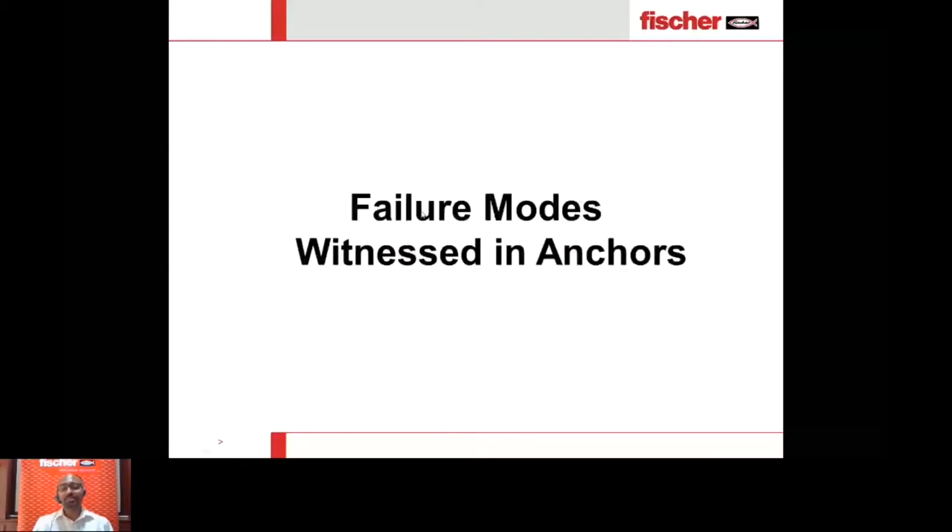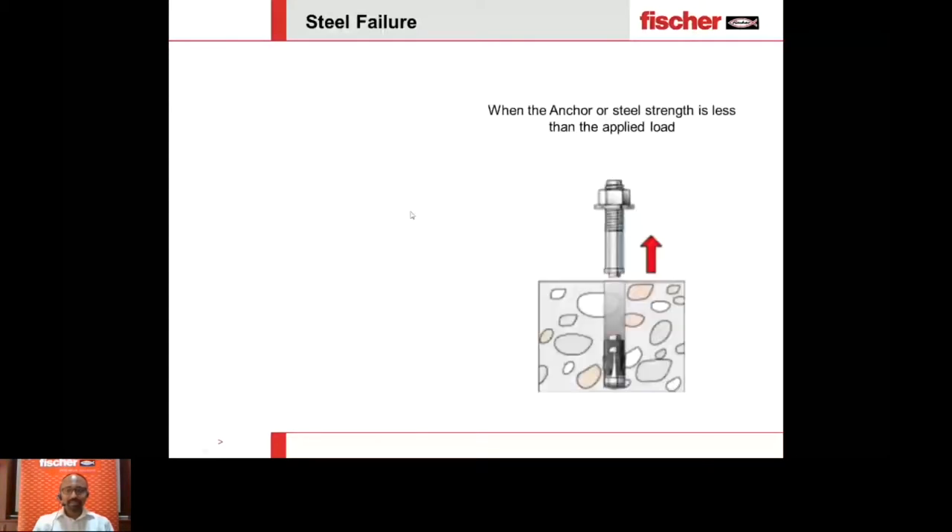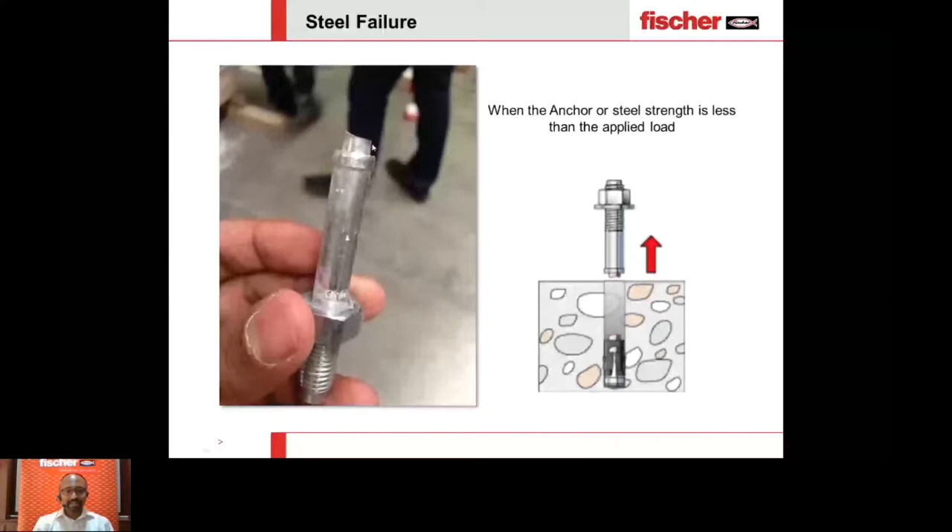That brings us to failure modes witnessed in anchors during pullout tests. The first important failure mode is steel failure — when the anchor is subjected to a load exceeding its steel capacity, the steel breaks off. You can see an anchor split into two parts. If you have steel failure and need higher loads, the only option is to choose a higher steel grade or a bigger diameter — for example, from M10 to M12 or M16, depending on load requirements.